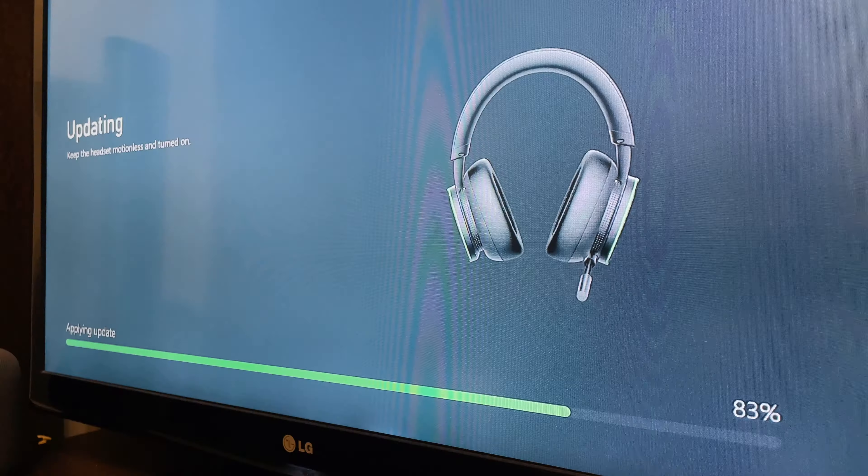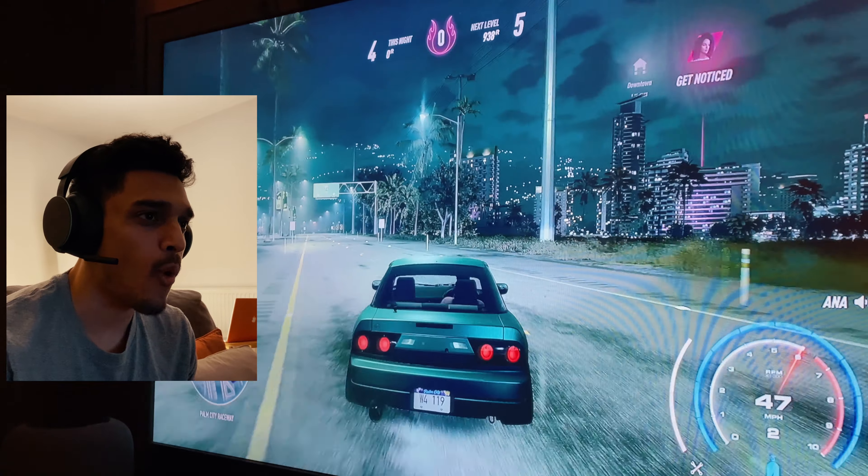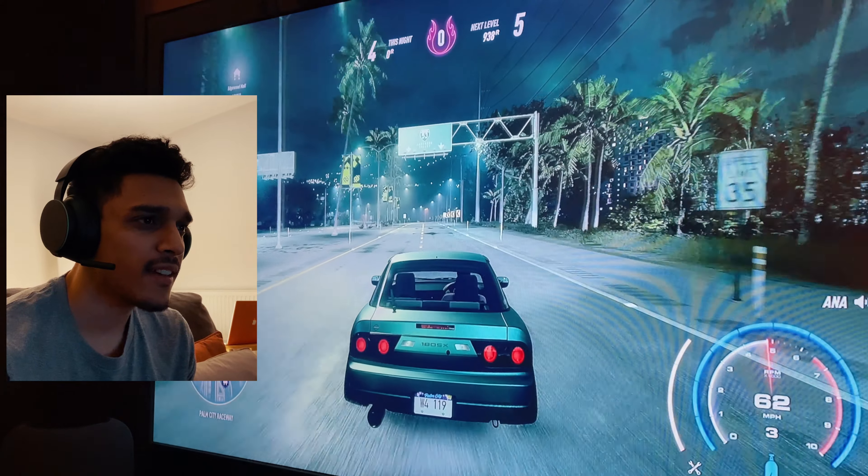As soon as the headset connects you need to update it, and that's what's happening now. After the update — wow, the sound is so good!